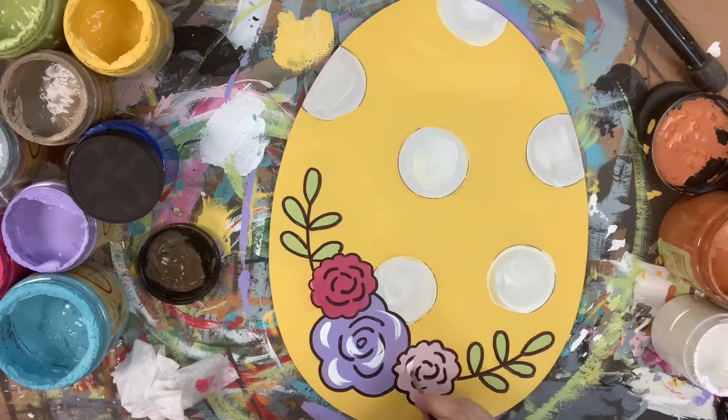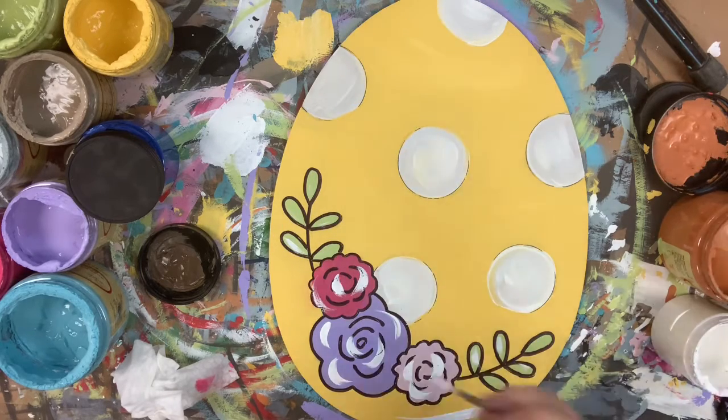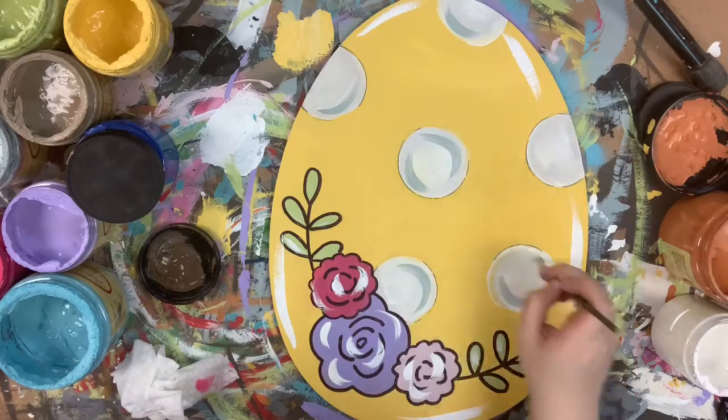Last, I'm going in with the number four round and the color Cotton. I'm just going to highlight all of my flowers here and also around the edges of my egg. And then I'm going to go in with Savannah Mist and highlight my polka dots.